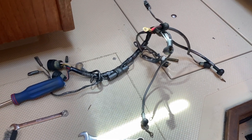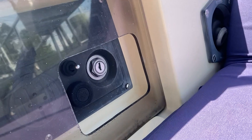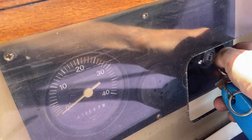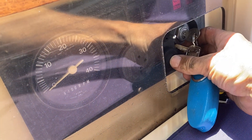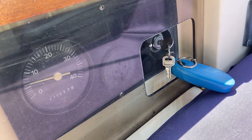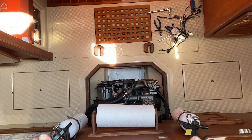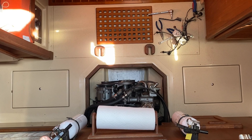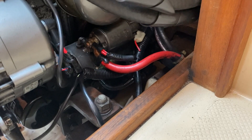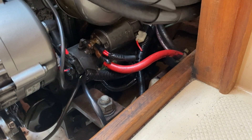Now we're going to see if we can fire up the engine. Alright — here goes nothing.